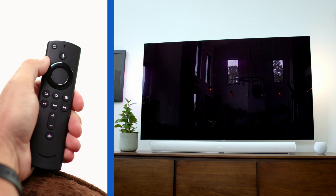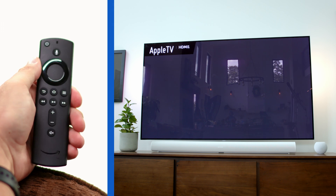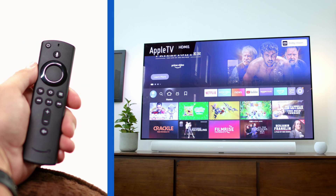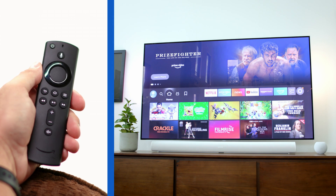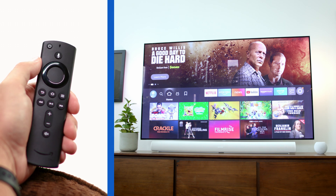It's not so complicated. Now let's put these buttons to use. I'm going to turn on my device with this power button here. One cool thing about the Fire TV Stick is that when you initially set it up, you can easily set it to turn on your TV as well when you hit this power button — so there's no need to use two remotes just to watch TV.